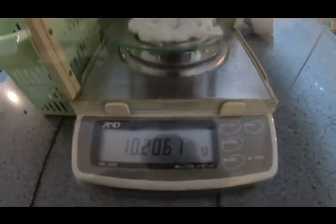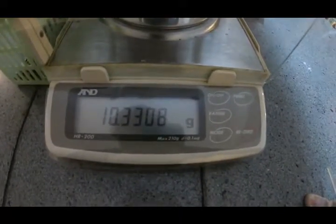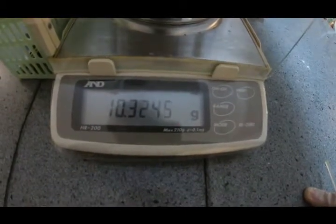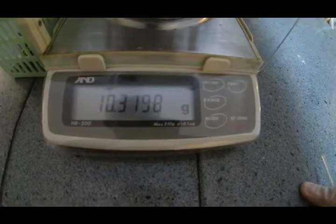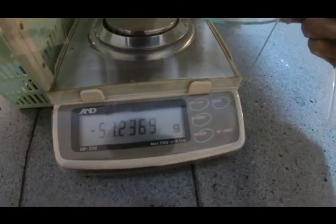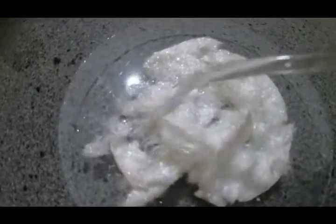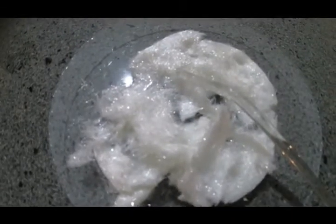It's around 10.3 grams. The yield of the reaction in different reports is around 8%, and somewhere around 14 grams for the amount that I used. So the yield of this run is maybe around 60%. Here is the product — N,N-dimethylbarbituric acid. Like and share the video, thank you guys!